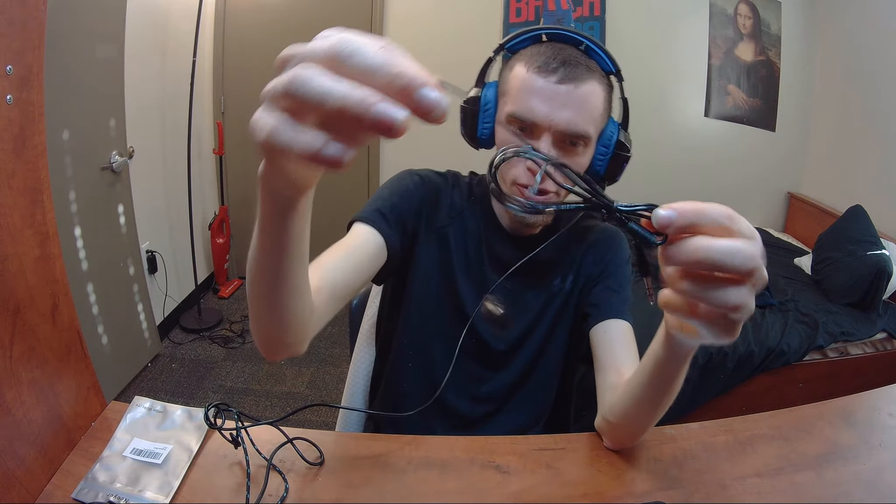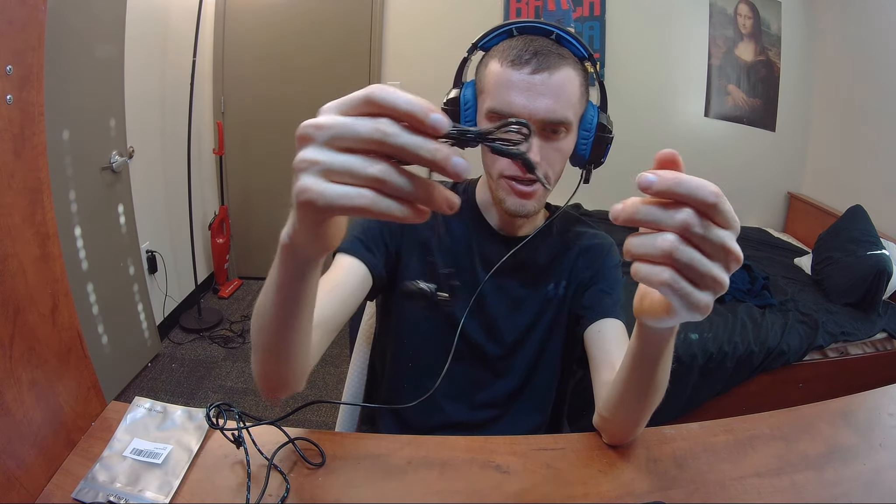These are wired earbuds. So let's open this thing up here — it's quite simple. I don't think they ever asked me to send this; I think they just sent it to me. I don't believe I ever spoke to this company. They're just simple earbuds, there's nothing too crazy here.